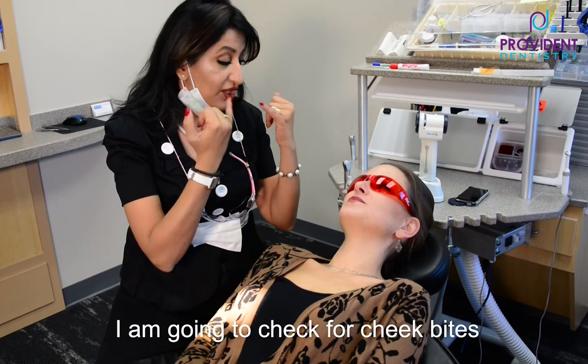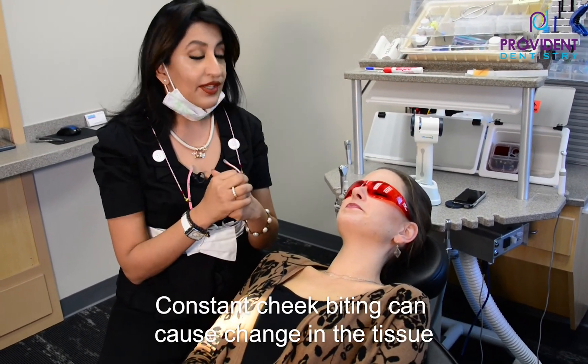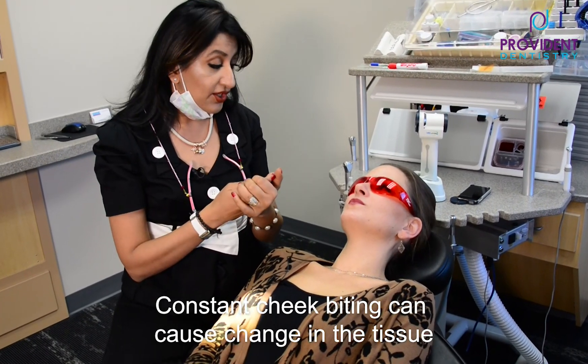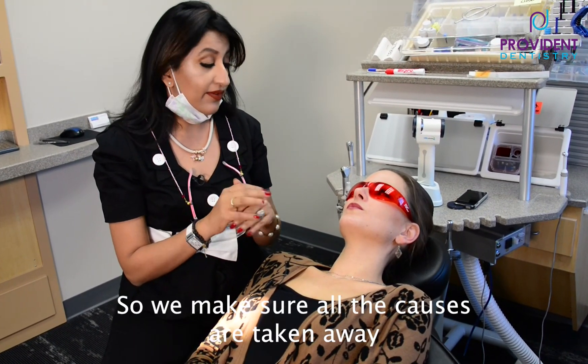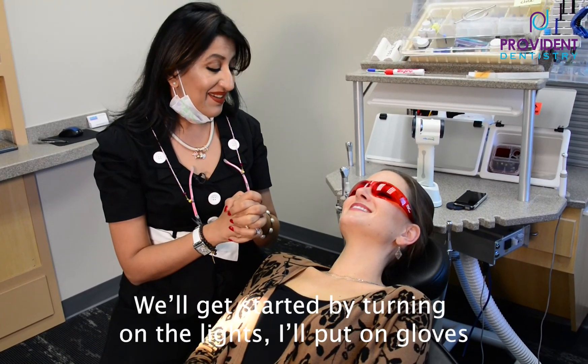What I'm going to do is definitely check inside your mouth to make sure you don't have any cheek bites, because constant cheek biting can cause changes in the tissue. Changes in the tissue can cause cancer in the future. But we always have to make sure that all the causes are taken away.